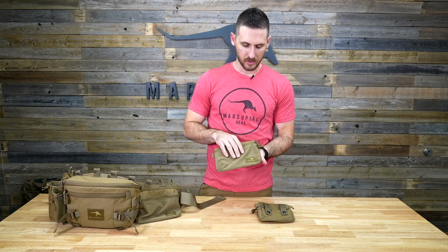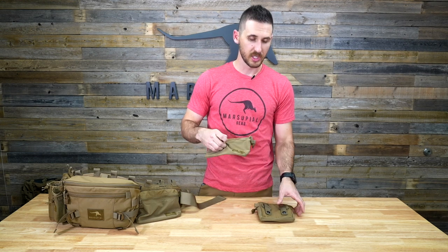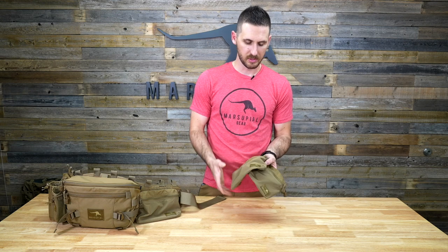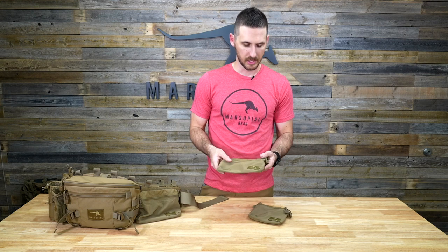The large belt pouch is perfect for gloves and other accessories — it can overstuff. We use a durable four-way stretch on both of these belt pouches, so they are low profile and slim so they don't get in your way, but you can overstuff them and put bulky things in them. That four-way stretch allows them to expand without being bulky from the get-go.